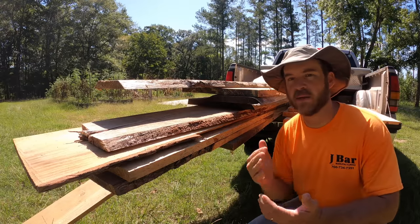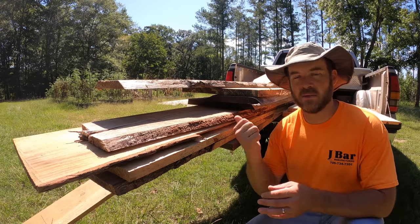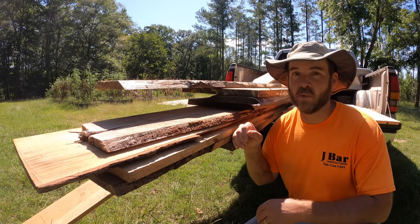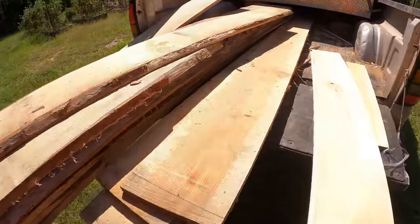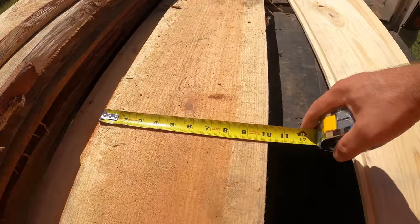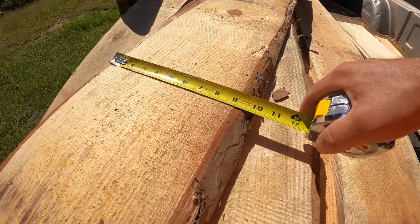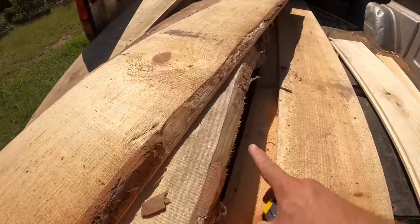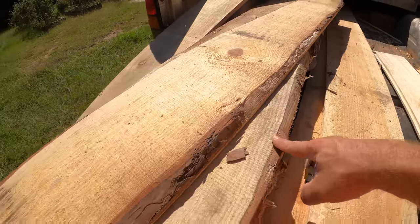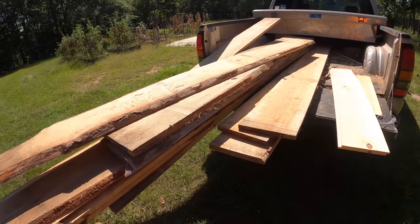I've sorted these boards out. There were a whole bunch of different widths and I've sorted them to minimize waste. Our finished boards need to be nine inches wide, so I've sorted them so I won't have to shave a whole lot off. That one's about 10, this one's about 10, and this one is much wider but there's quite a bit of wane on it so I'd have to take a lot more off anyway. That's how I've sorted these out — let's get them on the mill and get them edged.